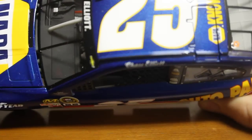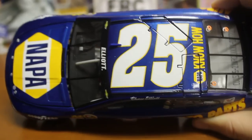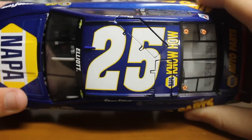On top, you got Chase Elliott there, nice font, 25, know-how there on the top.